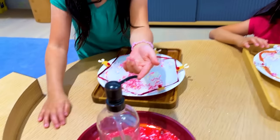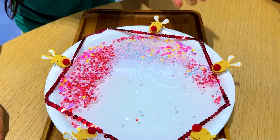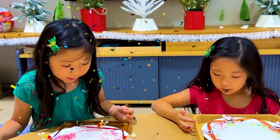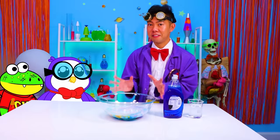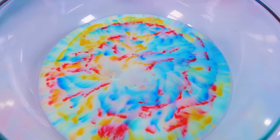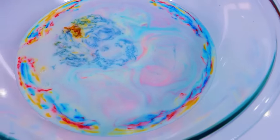My turn! Put a little soap on your finger. Let's see the magic. Hooray! Can you even touch it? No — that's so cool! Okay guys, here's what's happening. Soap has the amazing ability to pull apart fats and oils. This milk has lots of fat in it. When water touches it, nothing happens. But with soap — whoa! The soap pulls apart the fat. I love science!